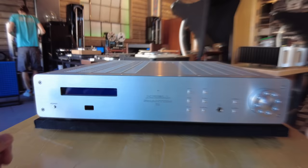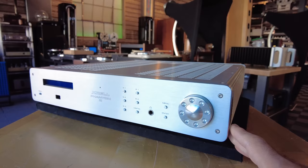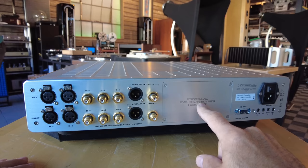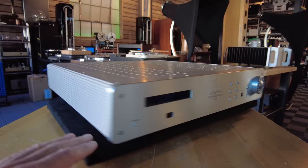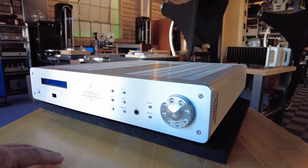Another line stage preamp — this time from Krell and semi-modern, just one generation back. It's the Phantom 3 line stage from Krell. It takes optional cards — I think there's a DAC card you can pop into this bay, and it may also take a phono section card. Two sets of balanced ins, one set of balanced outs, the rest RCAs. Beautifully built, all aluminum. On this particular unit we've got the original box, the manual, and the remote — also a solid affair. Offered at $3,499 at skyfiaudio.com.